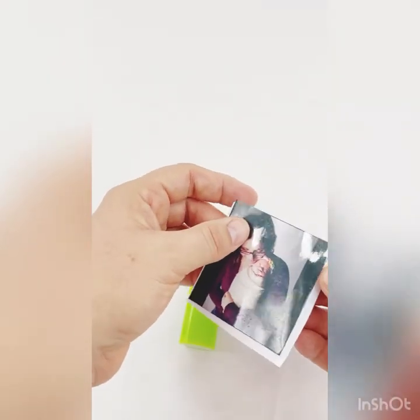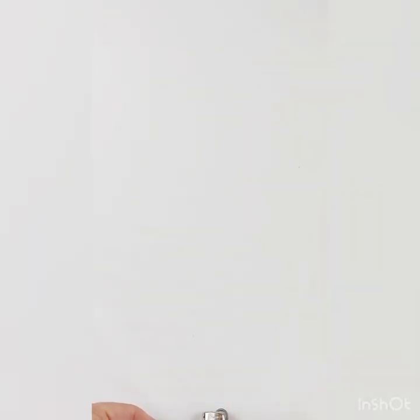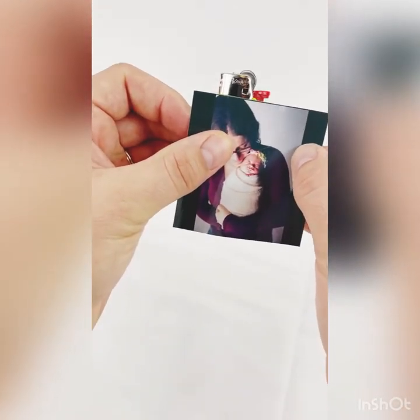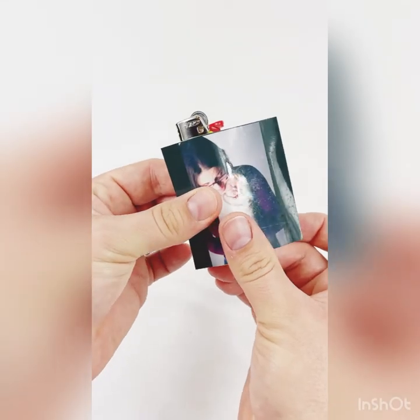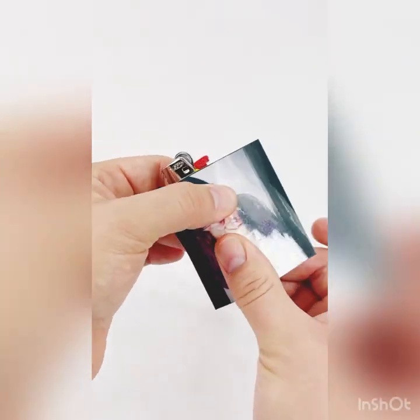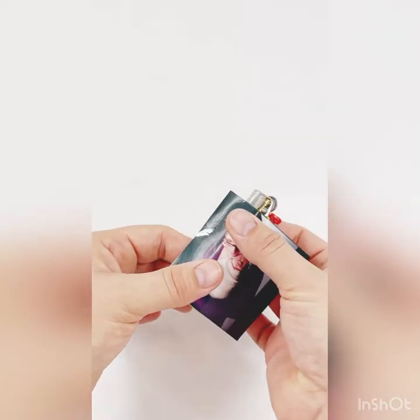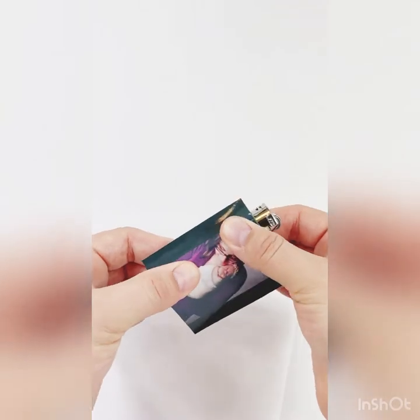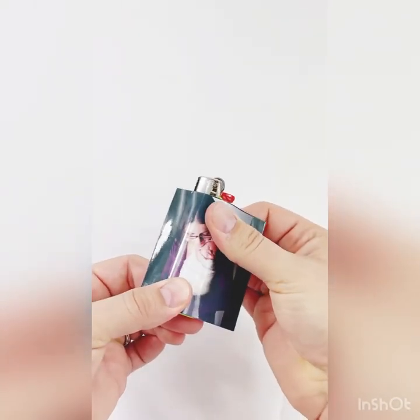Once you're ready to go, you're just going to peel it off the adhesive backing. You're going to line it up as I showed you. Once it touches the lighter, it's pretty much on — it's hard to pull back off. Usually you can a little bit, and if the adhesive layer separates slightly, you can just reapply and usually you're going to be okay. There's so much adhesive on here that the rest of it will make up for it. Then you're just going to rub your fingers up and down.